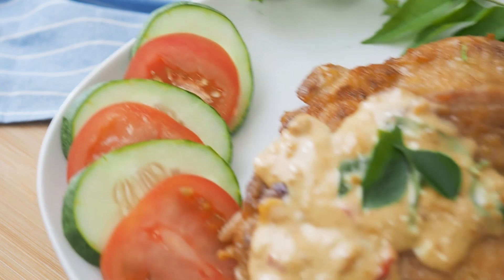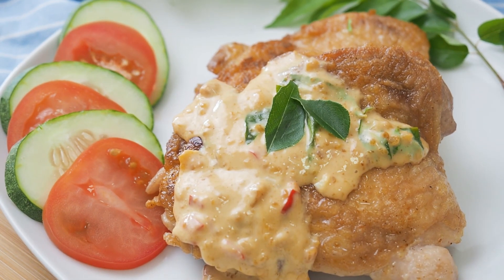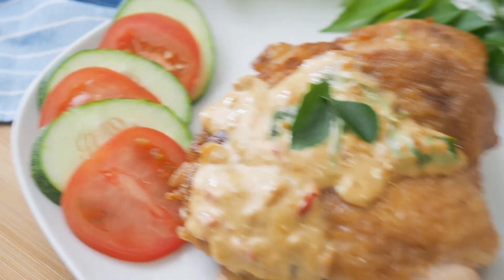This is chicken chop with salted egg yolk sauce.